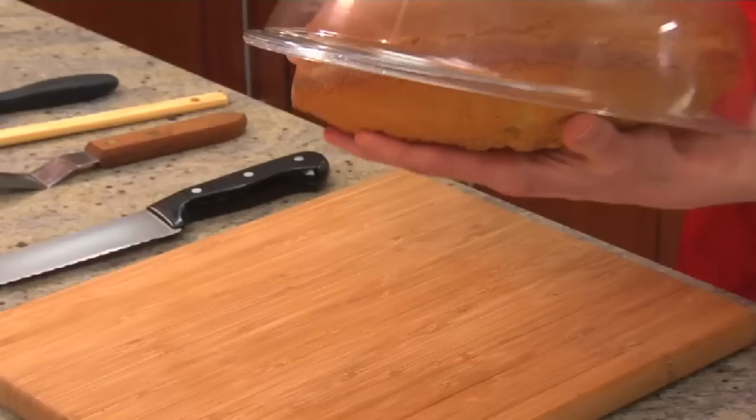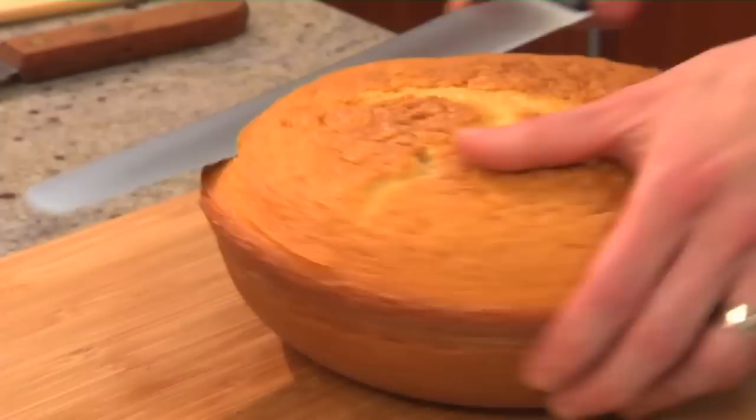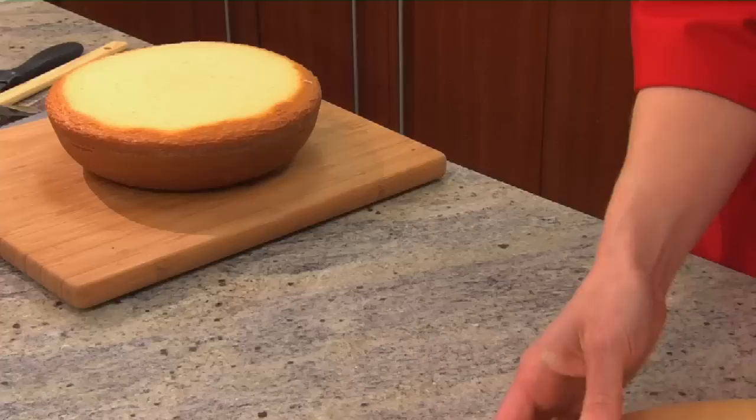So to remove it, just flip it over. You can flip it onto another pan, or if you're comfortable, just use your hand to hold it. Then just trim it so that it's level. I'm using a serrated knife — place your hand on top and use a gentle sawing action. I like to cut all the way around and then work my way into the center. Just set aside the extra; you can snack on it later.